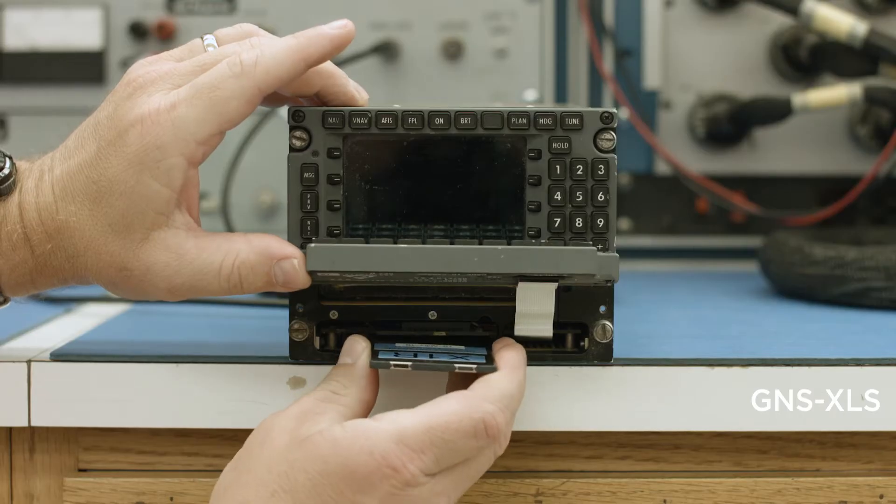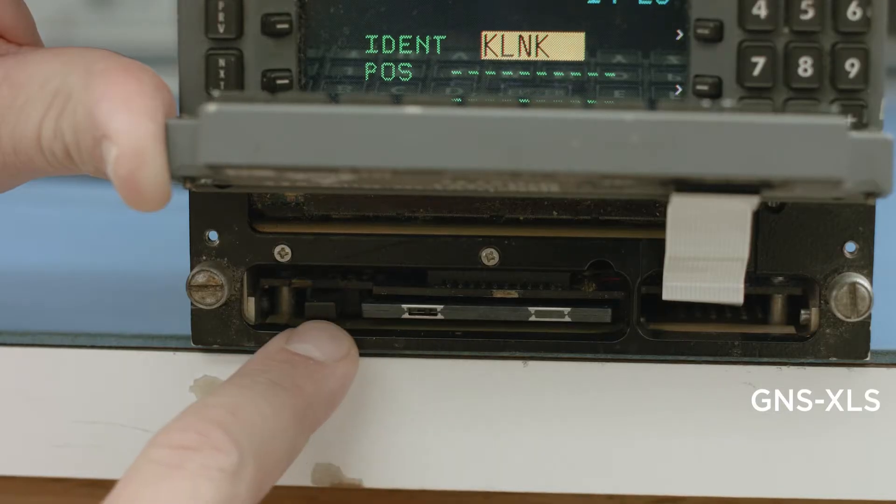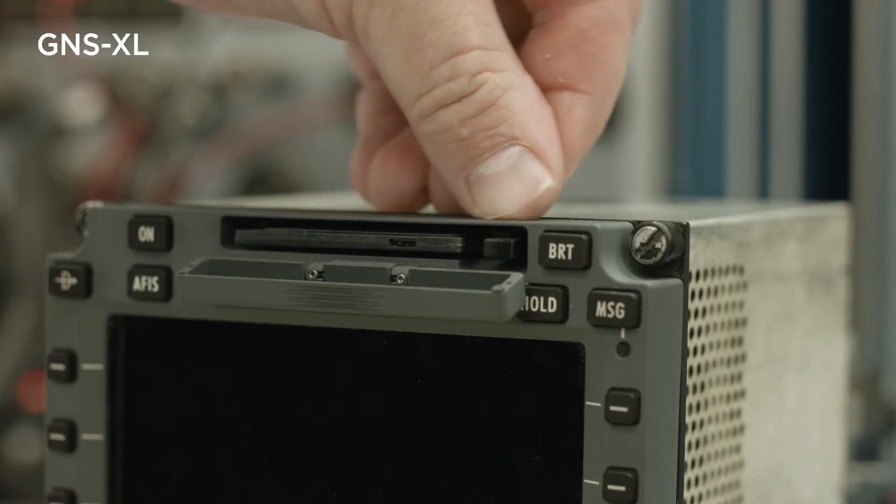The easiest way to determine whether or not the database card is installed properly is by looking at the ejection mechanism. Your lock tab on the PCMCIA card must be on the same side as the ejection mechanism. Note that this is inverted between the XLS and the XL. Make sure the lock tab on the PCMCIA card is closest to the ejection mechanism.